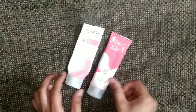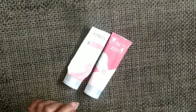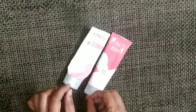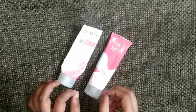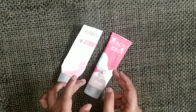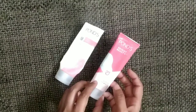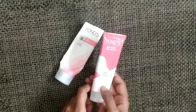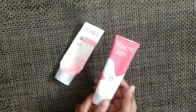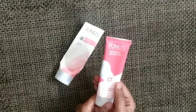This face wash is good for dry skin — it is a Pond's face wash. A good thing about it is that it doesn't dry out the skin. Obviously if you don't use a moisturizer after washing your face the skin will feel dry, but comparatively this face wash is very gentle on the skin.